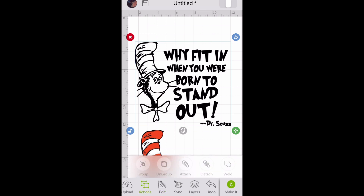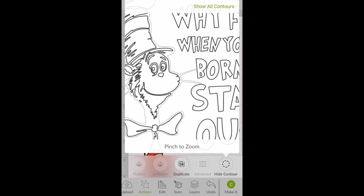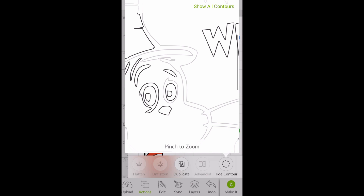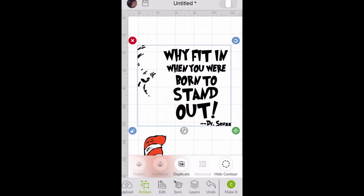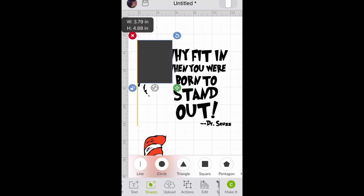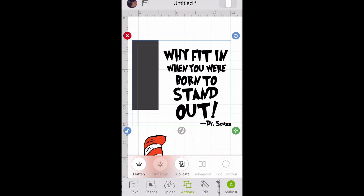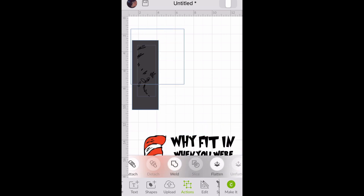Click on your cut image, go to Actions and all the way to the right, and you'll see Hide Contour — click on that. It'll pull up a screen that will let you remove Dr. Seuss from the cut design by clicking on all the little parts you see. It can get tricky. You can also insert a square, unlock it to make it a rectangle, place it over your design, then highlight the shape and your design and slice it under Actions. Then move your cut image, highlight all the extra stuff, and get rid of it.